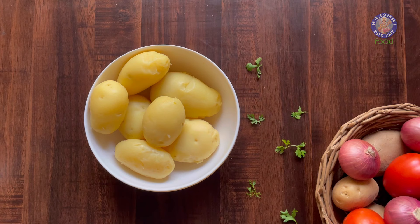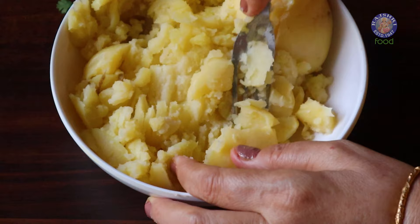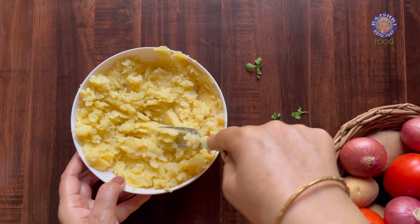I have here 7 boiled and peeled potatoes. Let's start breaking and mashing them. You can use a potato masher, a fork, or even your hands. The potatoes can be mashed smooth or even a bit chunky — totally a personal preference.